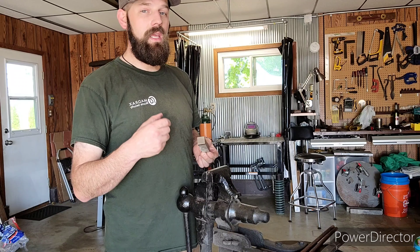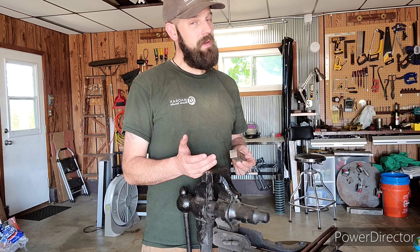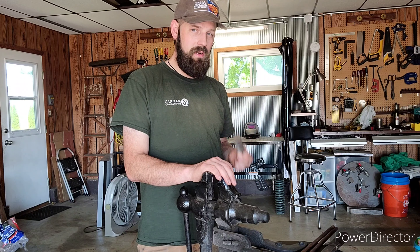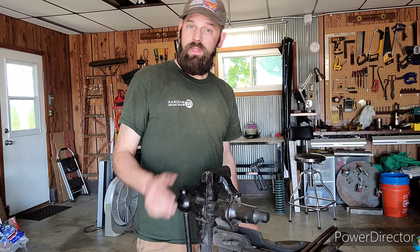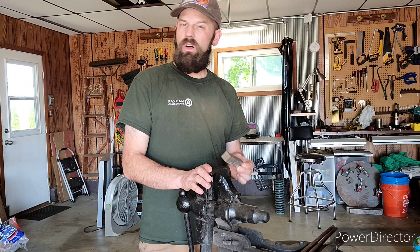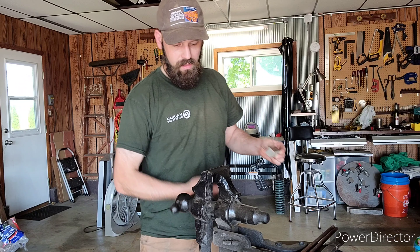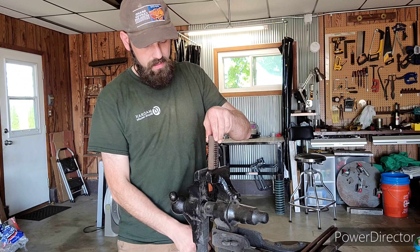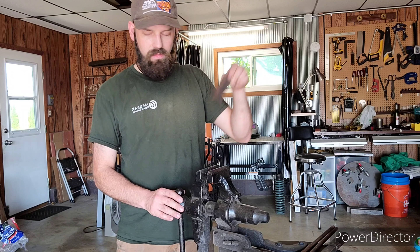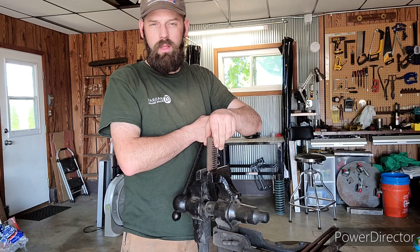When you're getting your part out of the forge, make sure you have all of your tools ready to go. We're going to be using this post vise to hold the material while twisting. I want to make sure the vise is open and adjusted and ready to go, so when I slip the piece in, all I have to do is give the handle a little crank and I'm ready to go. So we'll open this up, get it in there so it fits right about there — handle facing down — and now I can take this out of the fire, put it in, give it a quick crank, and I'm ready to go.